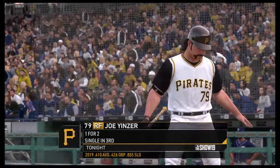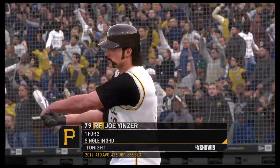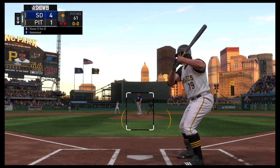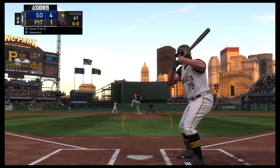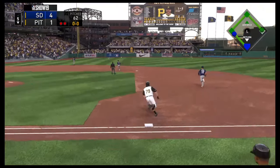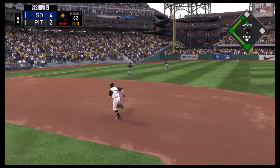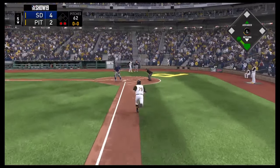Now batting number 79, runner in scoring position with Sugan. Here comes the first pitch. Slap hard the opposite way. And a dive in left but he can't get it. It'll get by him toward the wall, and the run will come in to score from second — cutting the lead in half to 4-2 now.